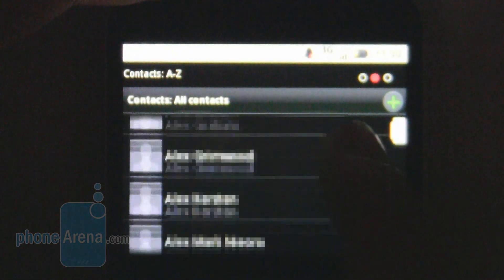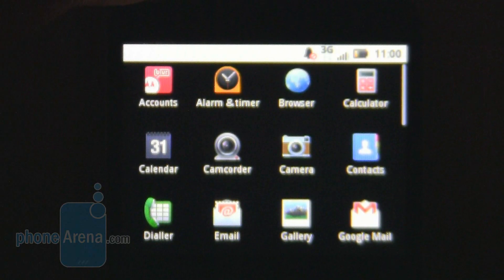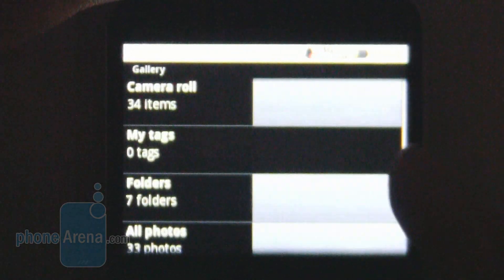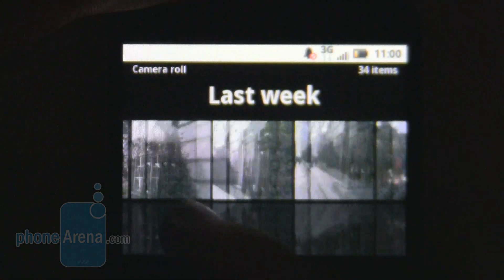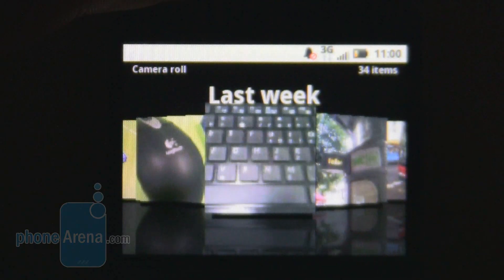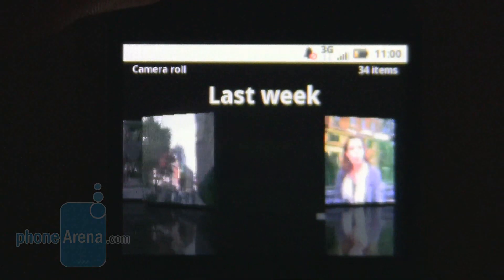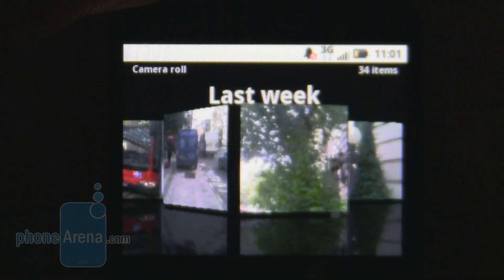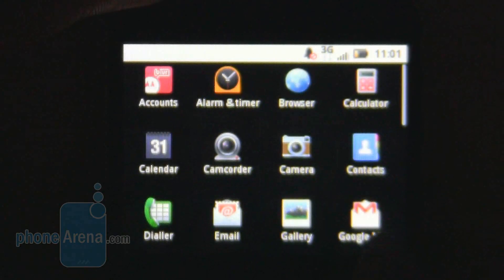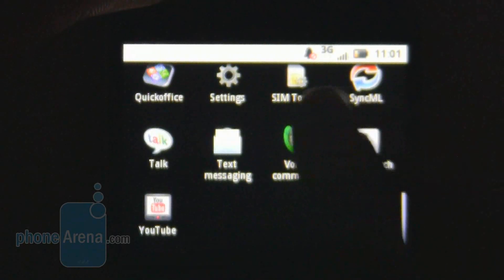The contacts are displayed extremely quickly and sync seamlessly with Google Contacts, as you would expect on an Android device. The one issue would be the gallery — the 3D interface incorporated is stuttery and doesn't always do what you want it to do. It's not the smoothest experience, and we would have much preferred a simple grid that did a better job. Other than that, we're pleased to say everything works very well, and the device is a real pleasure to use inside and out.